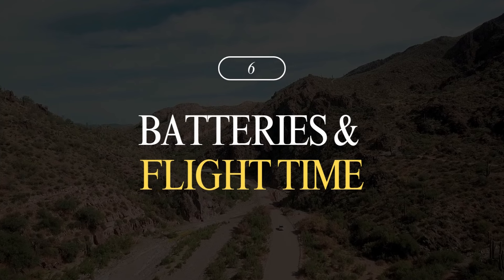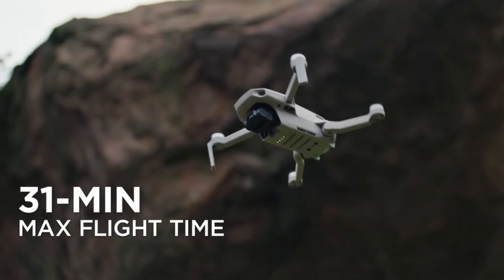Number six is flight time. Both drones offer around 31 to 32 minutes of rated flight time, though in the real world it's usually around 20 to 25 minutes — so not much difference here. You're getting reliable flight times with either one.